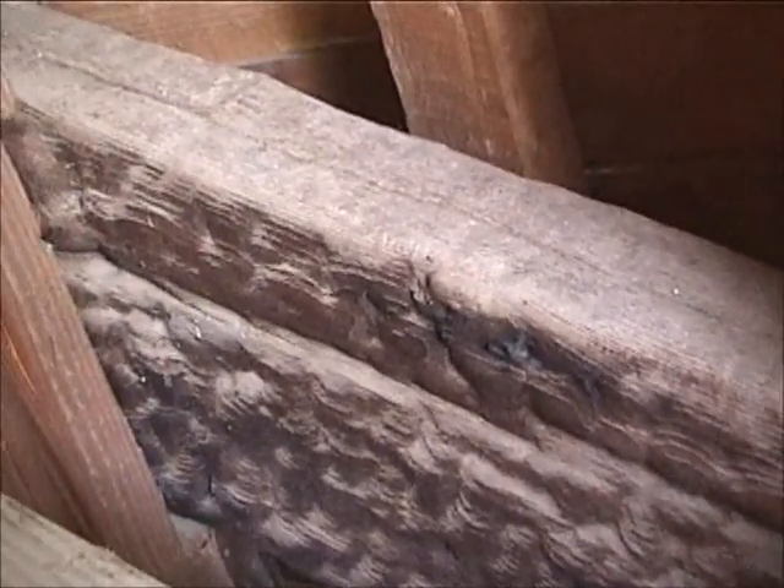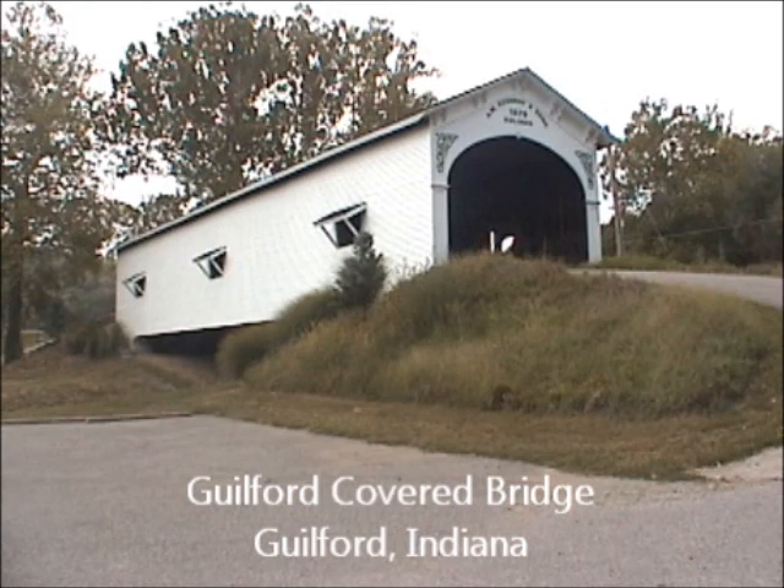The runner was used to support wagon wheels. The bridge's location in the park makes it visibly accessible for everyone to see and enjoy. I hope you enjoyed the history of Guilford Covered Bridge.